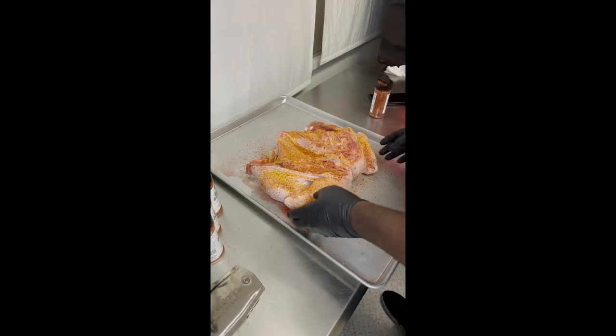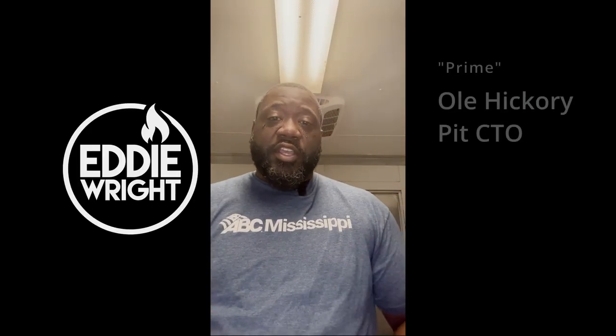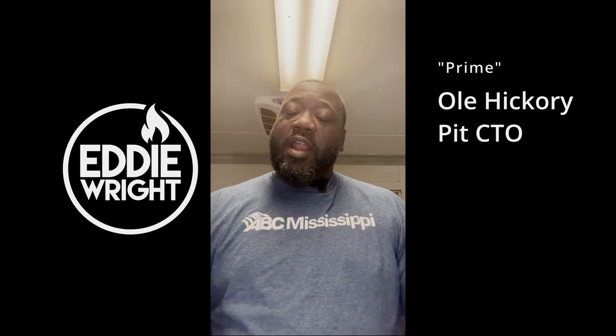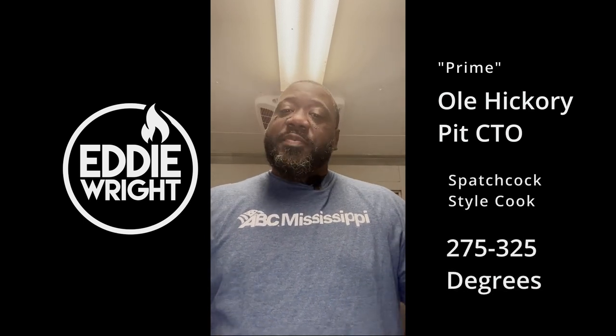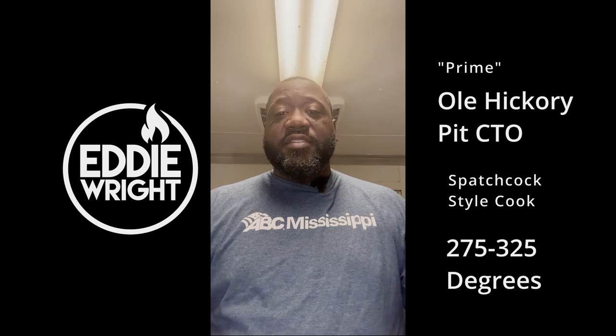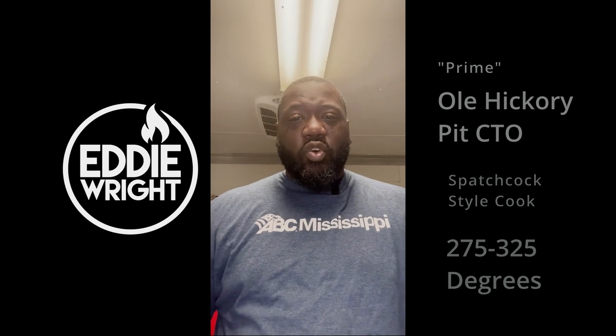All right, bottom portions done. Now we're going to flip this bird over and repeat the process. For this bird we're going to be cooking on the Old Hickory Pit CTO, aka Prime. We're going to cook it spatchcocked on the upper rack. It's been heating at 275 right now, just getting a nice preheat cycle on it.